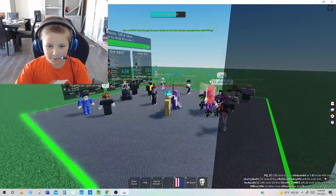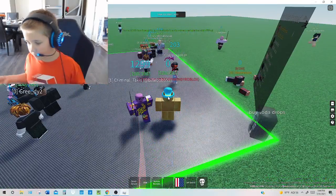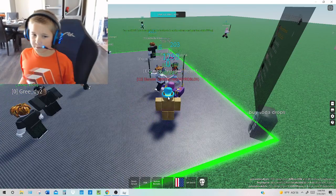Hello everyone, welcome back to another video. Today we're doing sword fighting, and yeah.